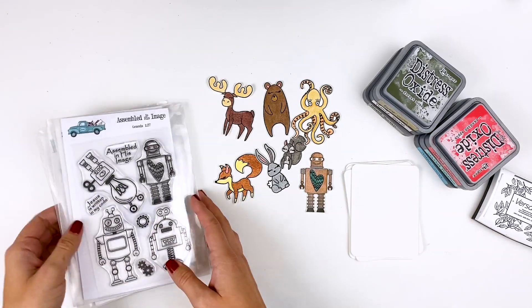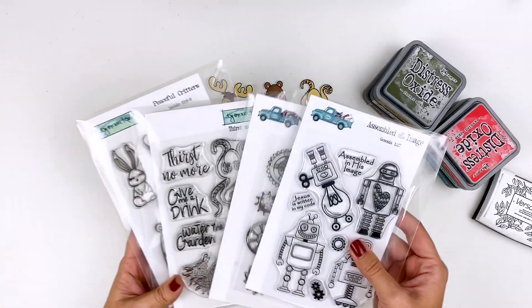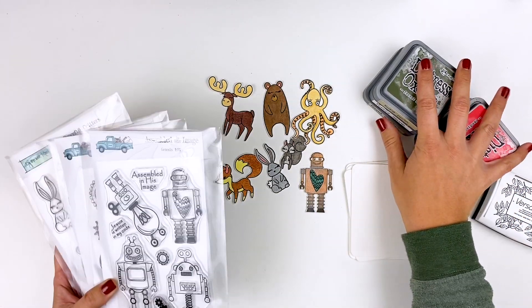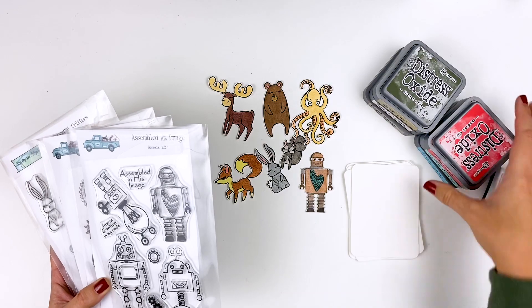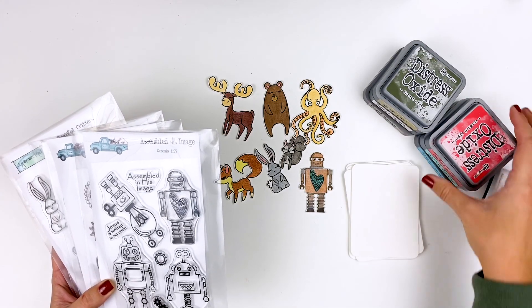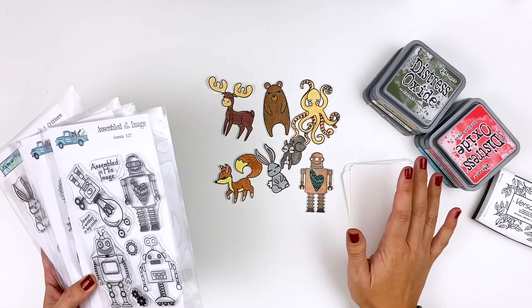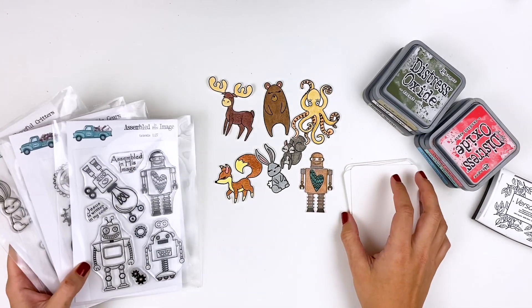I want to make the most out of my stamp sets and just put them to use. So we're going to be using some distress oxide inks, Perfect Pearls, doing some embossing, water coloring with oxide inks. And all of these techniques can kind of be altered depending on the mediums that you have in your stash and what you want to use.